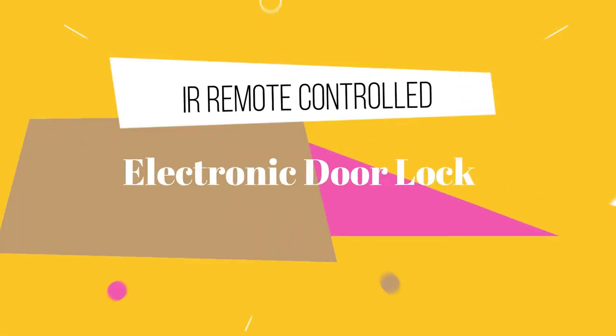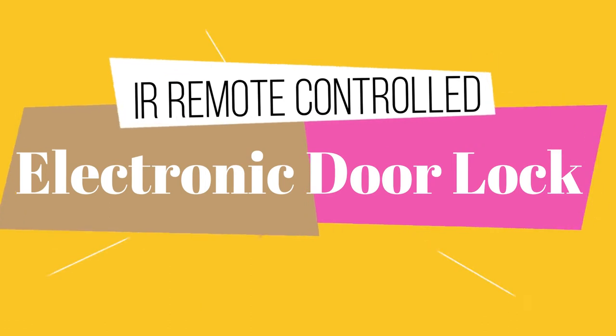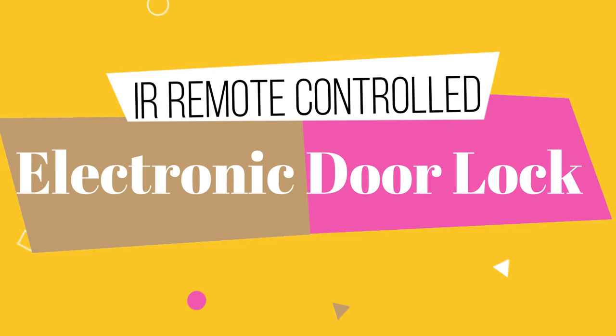Do you want to make your own IR remote control based electronic lock door opening system? If your answer is yes, then you should watch this video from start to the very end, because at the end of this video you will be able to design your own IR remote based electronic lock control system. In this video, I will cover the maximum things from designing to programming and testing. So before we start working on this project, first let me show you a preview of what we are going to make today.